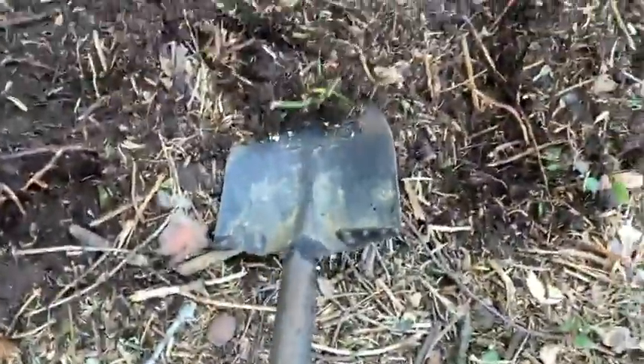There's a lot of roots here, as you can see — see all the roots here, a lot of roots. And the shovel, if you use your foot like this, you can dig into it and just pry it up.